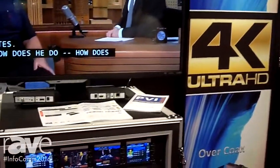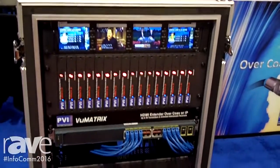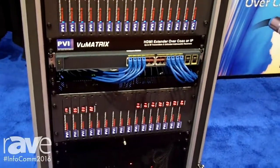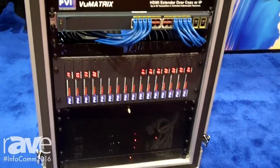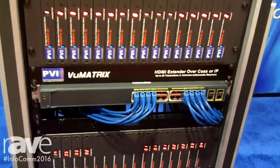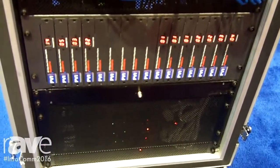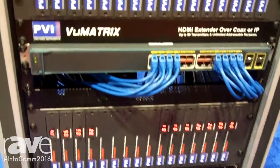We are now going to be going over our ViewMatrix line of HDMI extenders. We are able to take an HDMI source — unlimited number of sources, unlimited number of destinations — going over your existing network, whether it is a LAN network or whether it is a coax network. Each model works identical, very similar type of procedures.